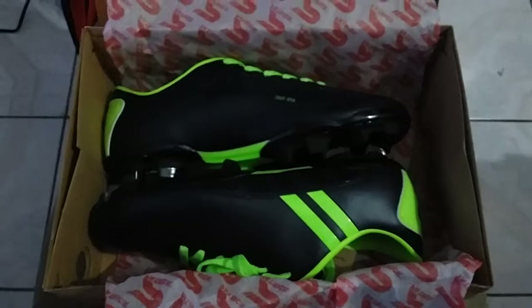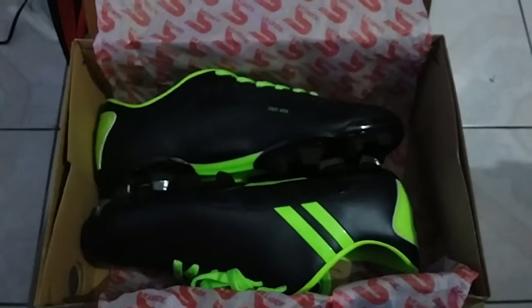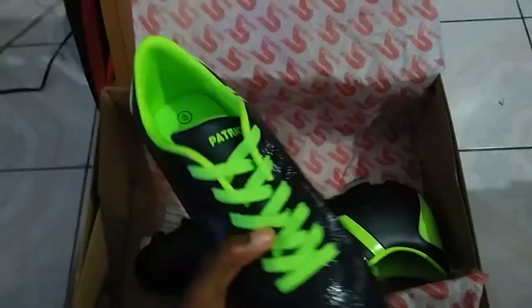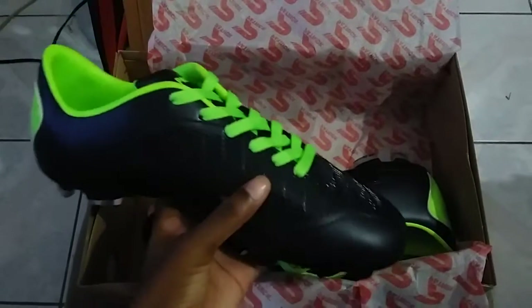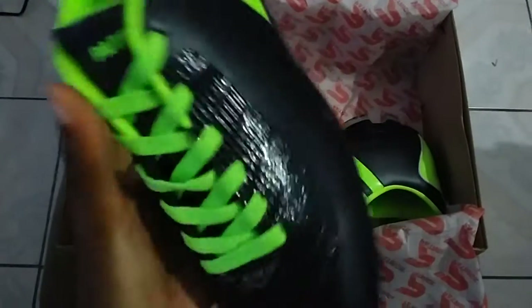Of course I admire that beautiful green — hashtag green is my favorite color. Most of y'all should already know that. Picking these shoes, boy, it was like... I decided to go for new things and see how it will work out. Dewey games coming up, gotta get them new shoes.